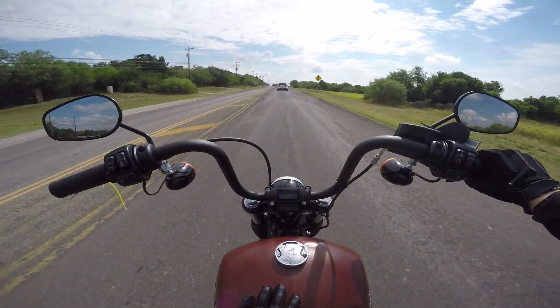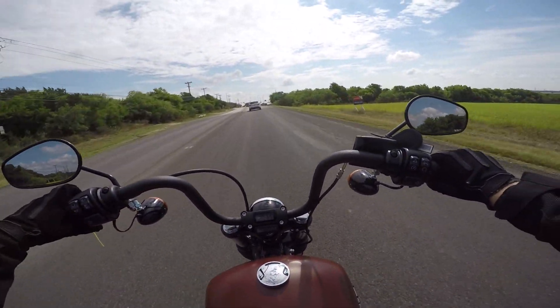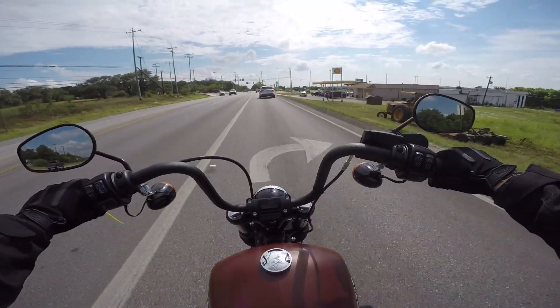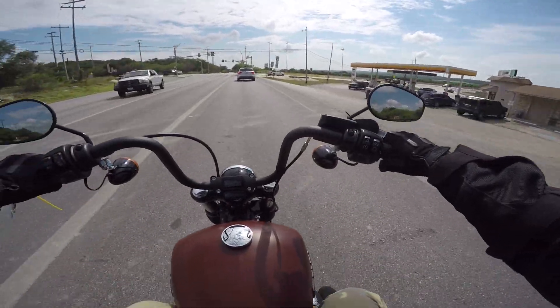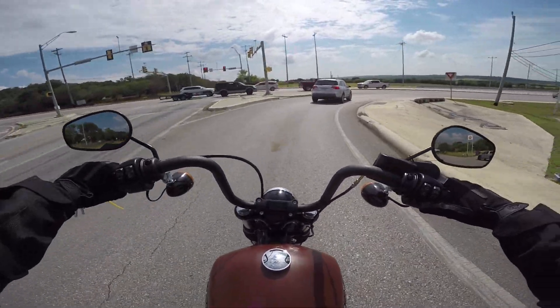Going back to the tank — one thing they redesigned on these new Softails is they lowered it to a 3.6-gallon tank, but with a 47 miles per gallon ratio you can still easily get over 150 miles out of this tank. It's not competing with touring bikes, but it's definitely better than the Sportsters.